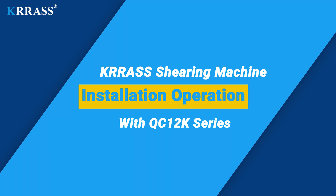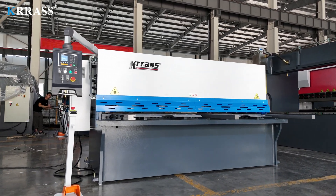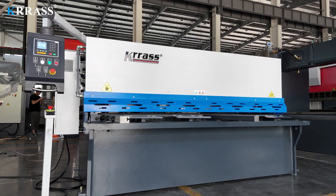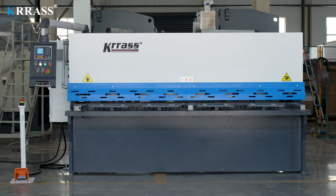The QC12K Series CNC Hydraulic Swing Beam Shearing Machine equipped with the E21S controller has an all-steel welded structure and has undergone vibration aging and heat treatment to eliminate internal stress, so it has excellent rigidity and stability. It uses precision sliding guides to eliminate guide gaps and achieve higher shearing quality. Today, let's talk about how to install and use it.